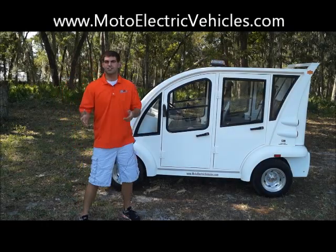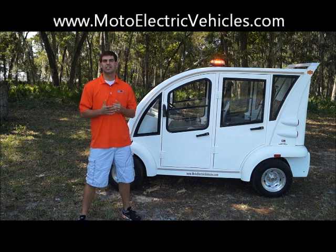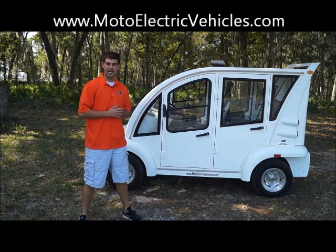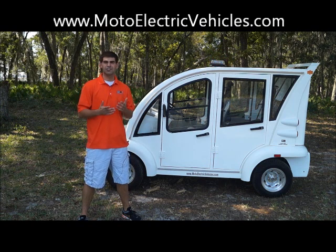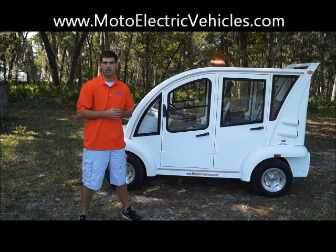Brett Jackerell here from MotoElectricVehicles.com to review the Electro Bubble Buddy 4-passenger LE enclosed unit. This has been a hot vehicle for us in 2012 — we just released it this year and a lot of people have been excited about it. It's our 4-passenger luxury edition with a hard door option. We're going to go over a couple of features and why this hard door vehicle is a lot better than some of our competitors.